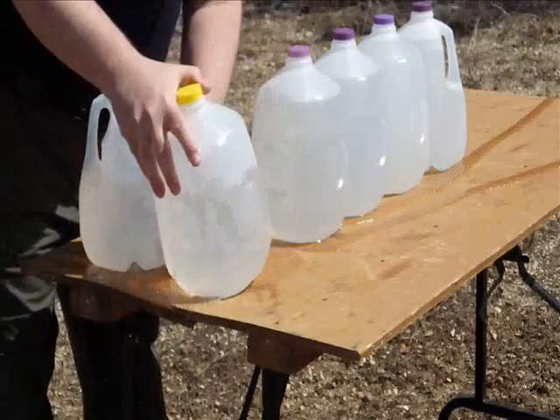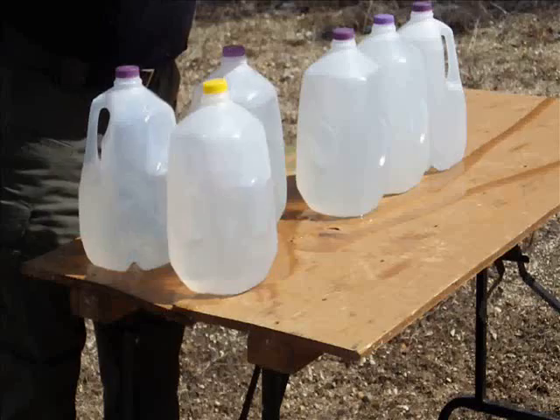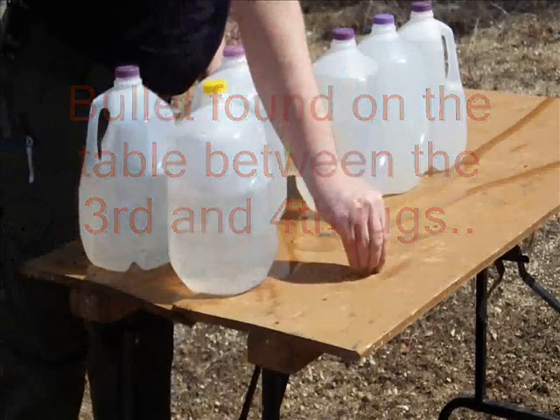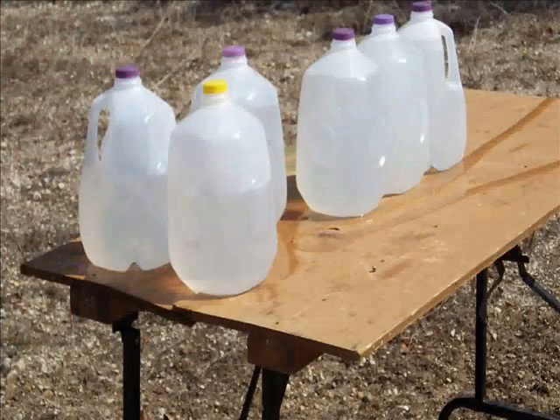Through the first, second, and the third, and it fell right between the third and the fourth. Not bad.